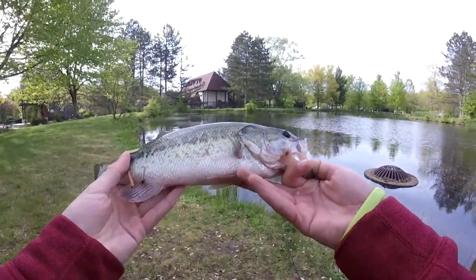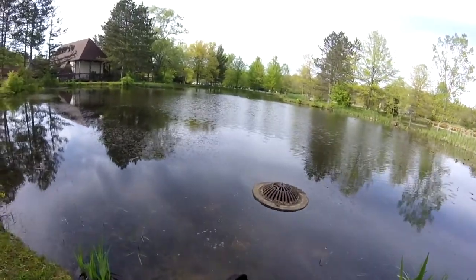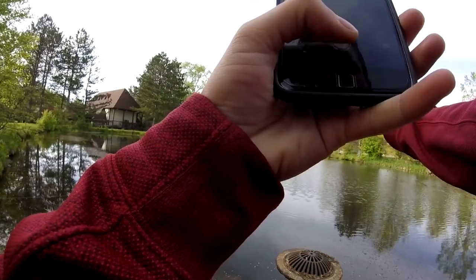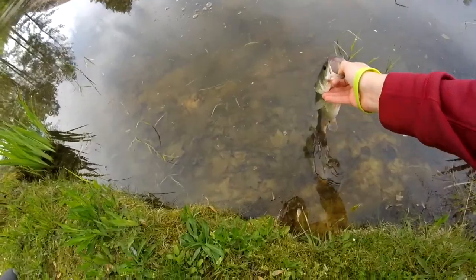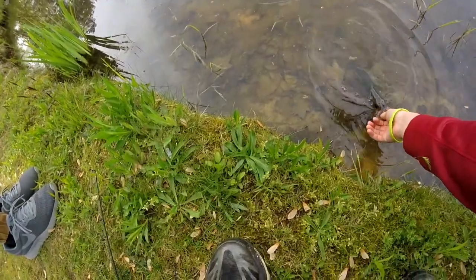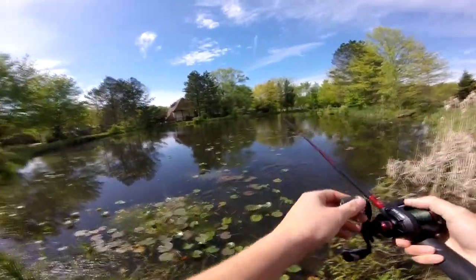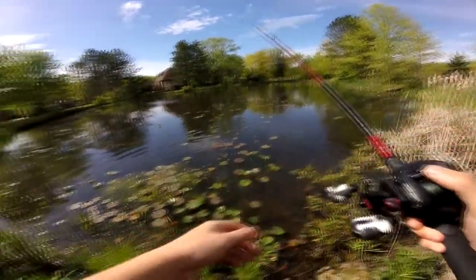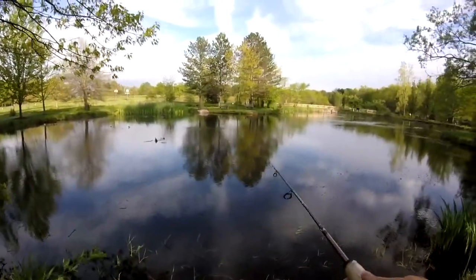There's just a little guy right there on the underspin. Get a picture and release this guy. Get it, get it, get it — yes! Oh my god, that wasn't as big as I thought. He destroyed it. Dude, he wanted that — he was cruising for something. Nice one.